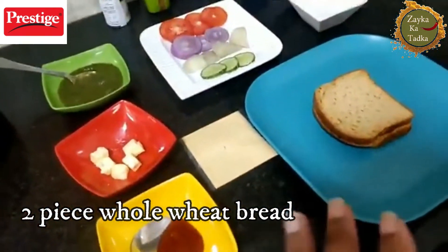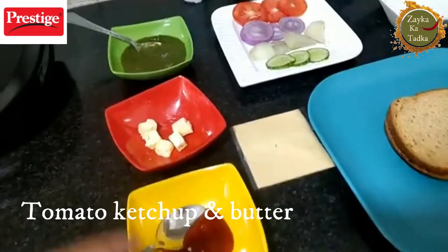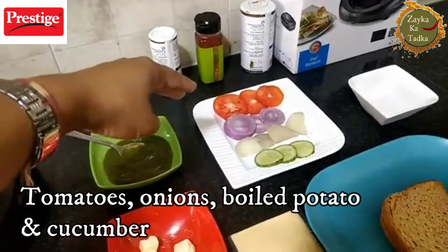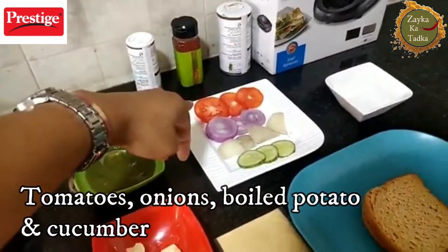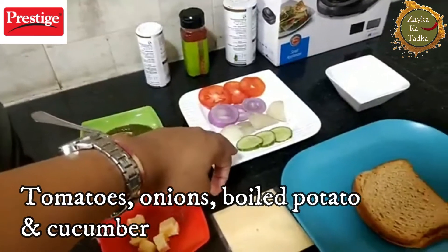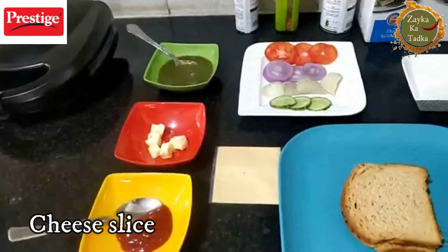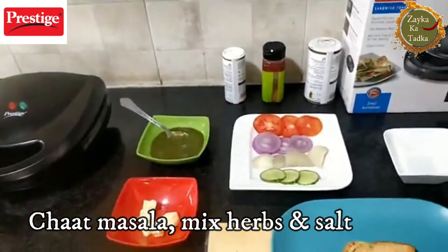We are going to take whole wheat bread — you can take wheat bread or white bread as per your preference. This is tomato ketchup, butter, and green chutney. For vegetables, I am showing one sandwich so I have 3 slices of tomatoes, 3 slices of onion, boiled potatoes, and cucumber — all these are optional, you can add them if you like. This is a cheese slice, and we are also adding chaat masala, mixed herbs, and salt.